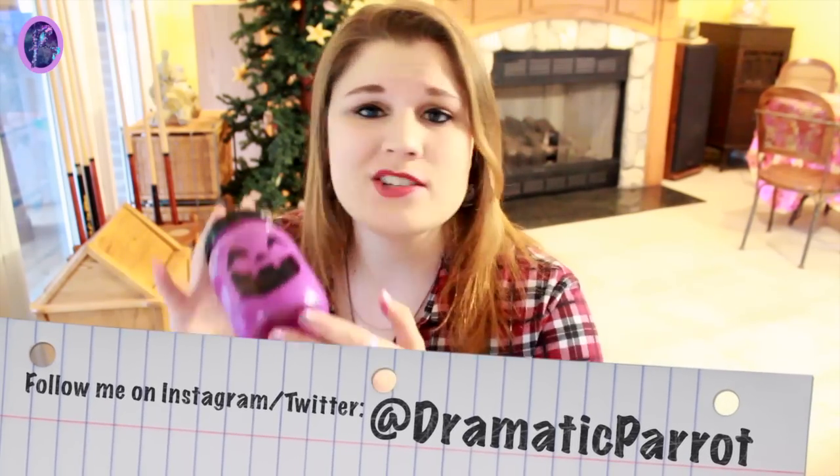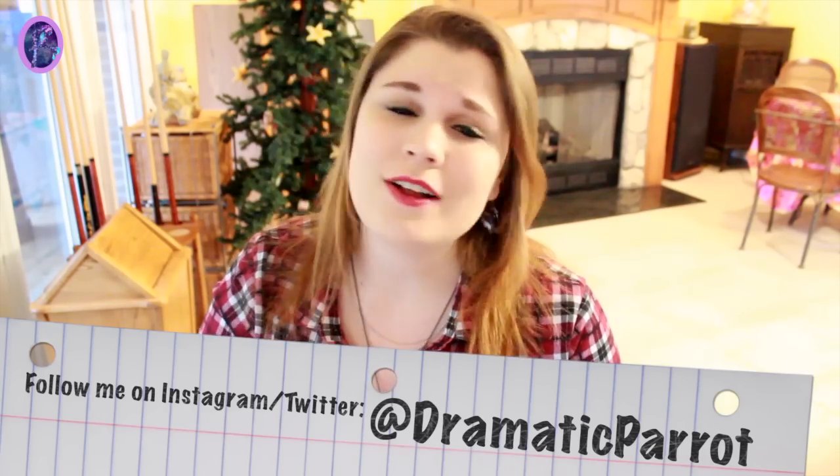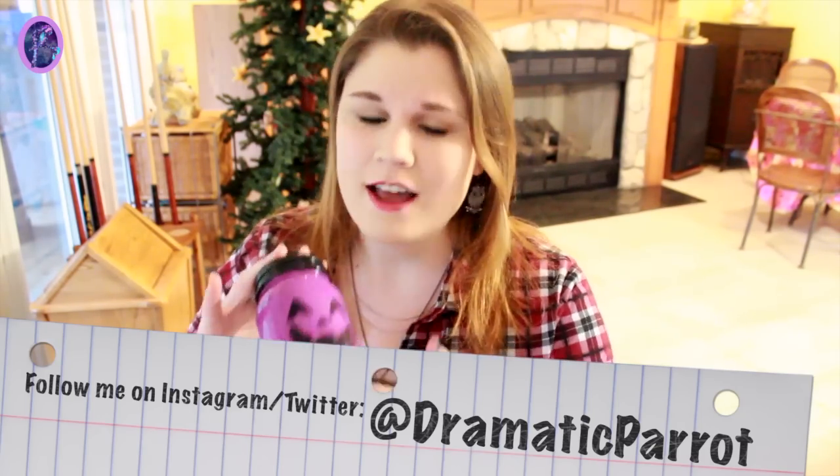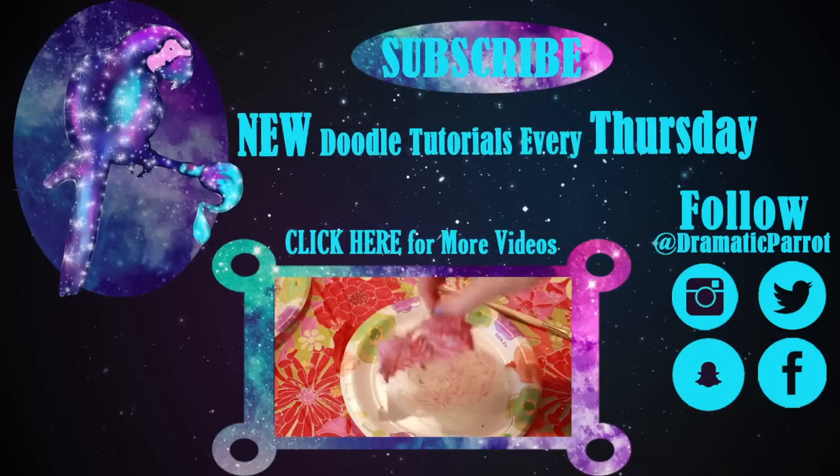Well guys, I hope that was fun and made sense. Make sure you show me pictures — if you're going to do the craft, send it to me. I want to see y'all's masterpieces. I love you guys and I'll see y'all tomorrow.